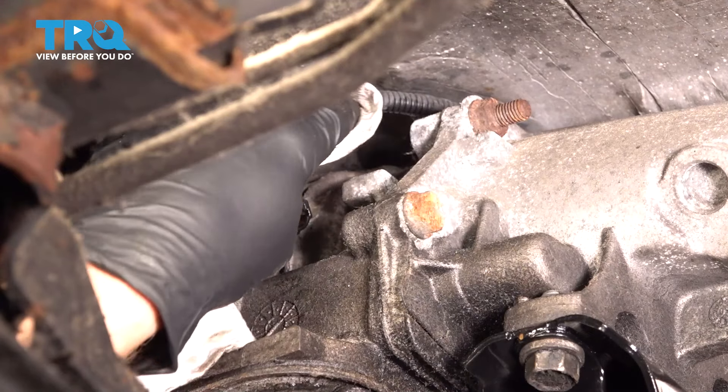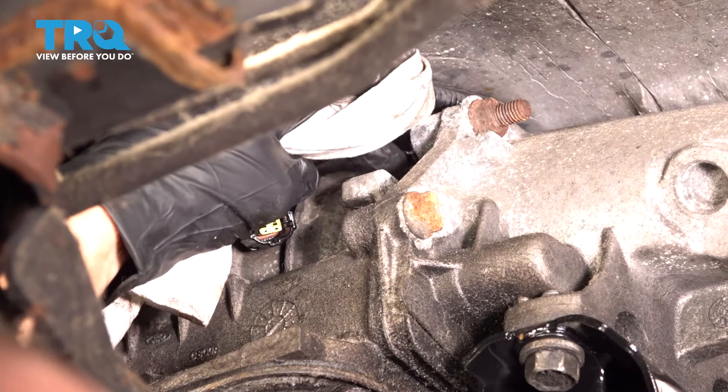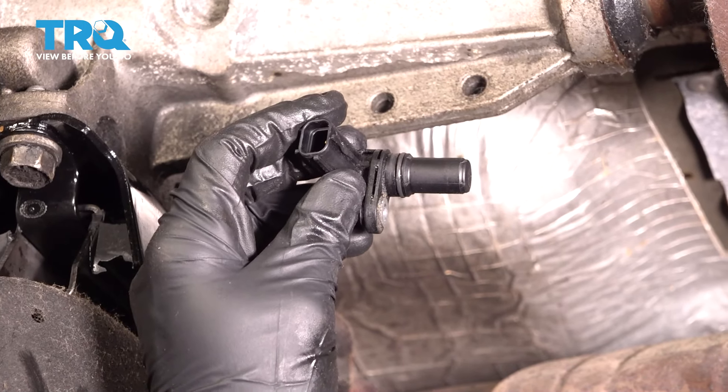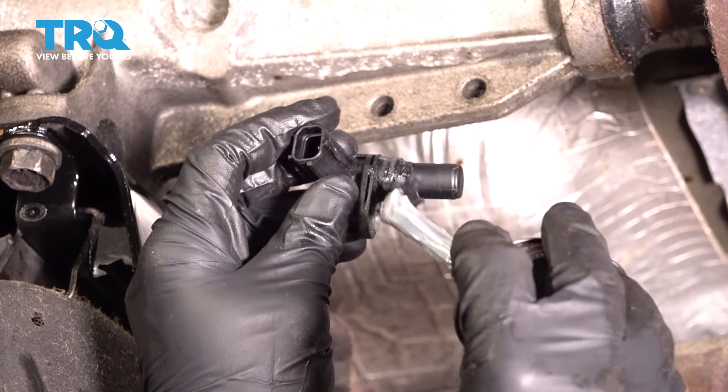Before we put in our new sensor, let's just take a rag and clean the mounting hole. Now it's gonna be time to install our transmission output shaft speed sensor. To do this, typically I like to lubricate the O-ring.